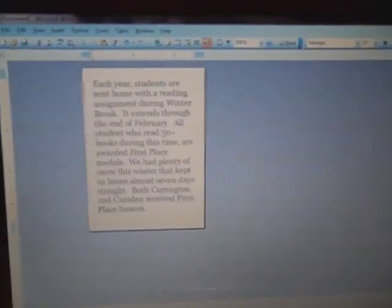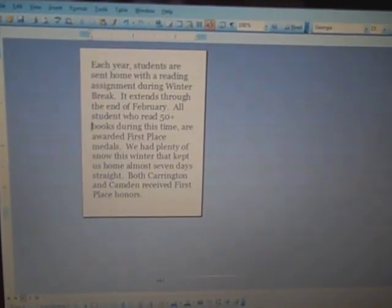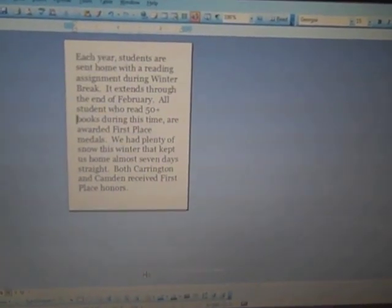Once I have my text box printed out, I go over to Microsoft Word and I make my page measurements the exact same size as my text box. So what you see on the screen is an actual paper size that's 3 inches wide by 4 inches tall.